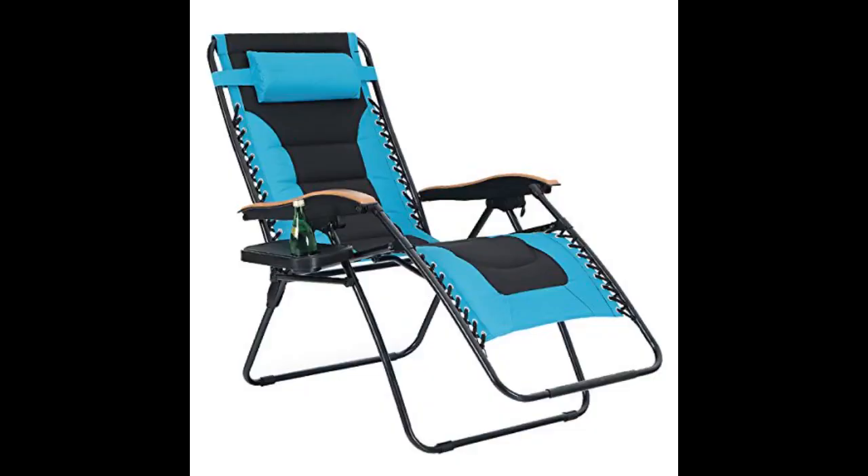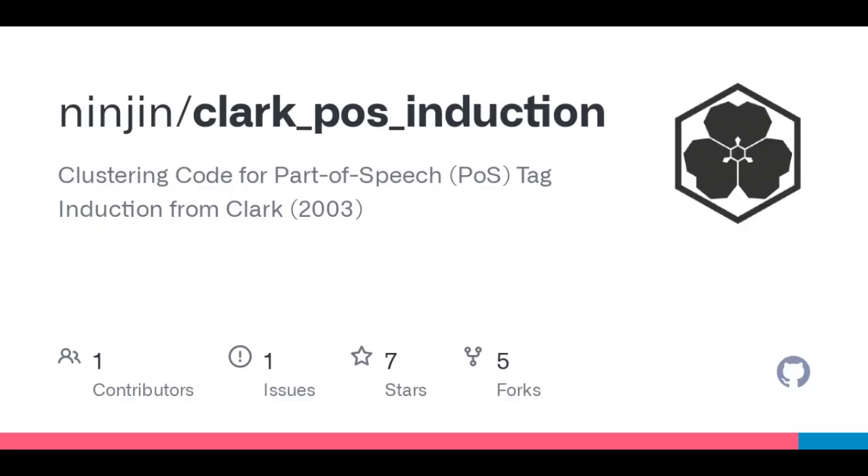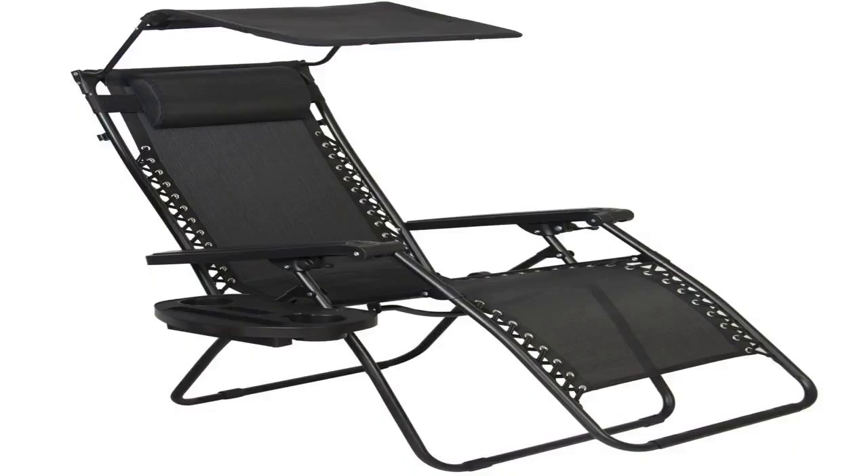Arrived on time and was as described. Does what I bought it for. I bought these earlier this summer for my anti-gravity chairs. They fit great, hold your drink, phone and iPad while poolside. Perfect fit for our chair.